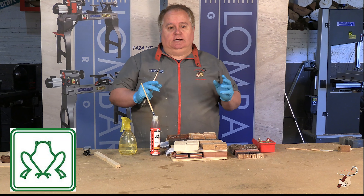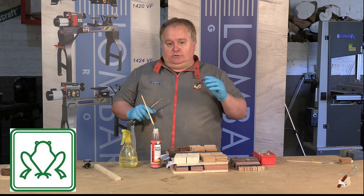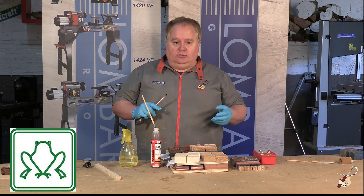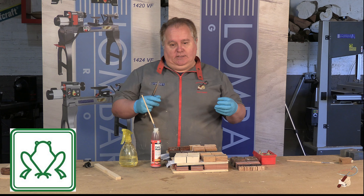Well, this is the use that we give to the polyurethane glue here in the association Virutas de Ilusión. We believe it is a product that works very well with all the others: ballpoint pens, handles for razors, keyrings — everything that has a tube adhered in the interior of the wood.